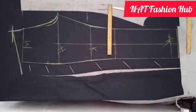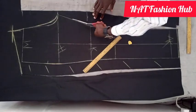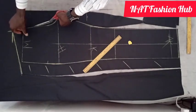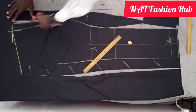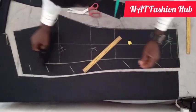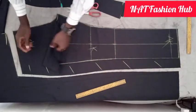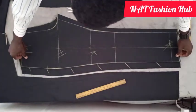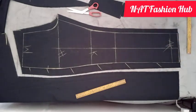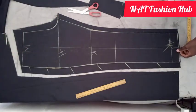Watch how I'm going to cut it now. I'll cut here and lift the front piece, then cut to this point. Now we can see our trouser is set - this is the front piece and this is the back piece. For those with challenges on how to cut the back piece of the trouser, I believe with watching this video your problem is solved. If you enjoyed this video, please hit the subscribe button and turn on your notification bell.